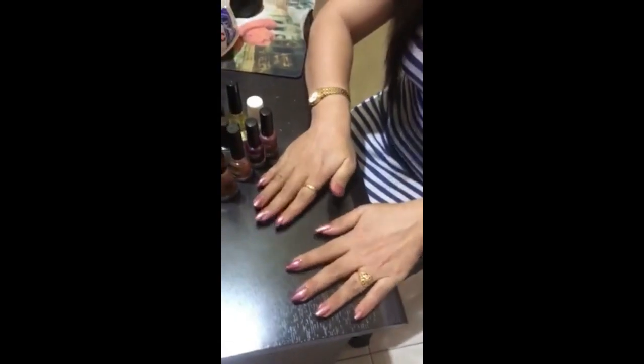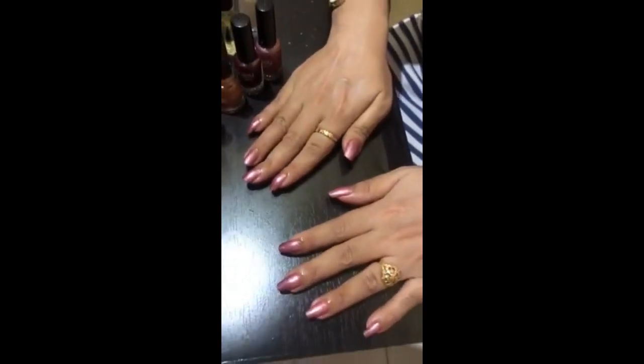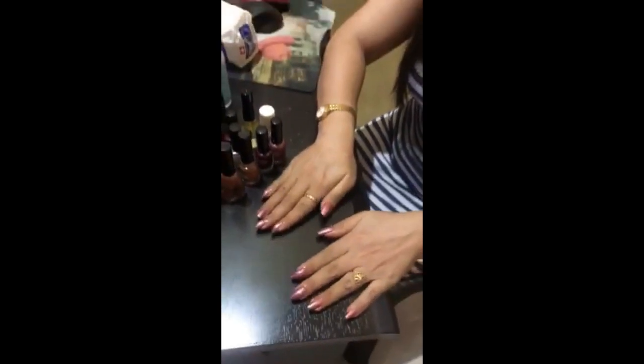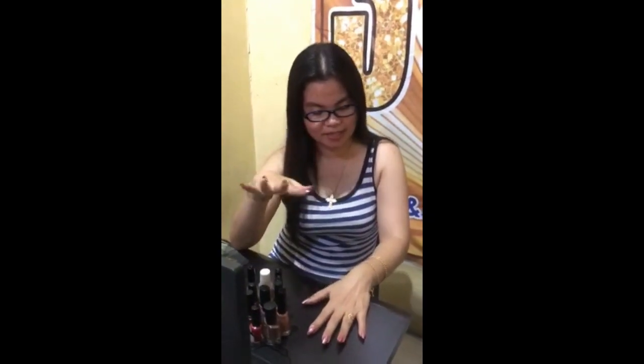I'm done now and this is the result. I really like the color — it's simply natural, not too flashy, just simple but I love it. If you apply color to your nails, make sure that after two to three hours you don't wash your hands, to avoid the color coming off too easily.